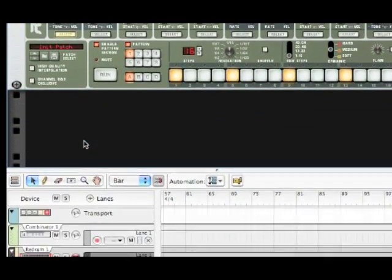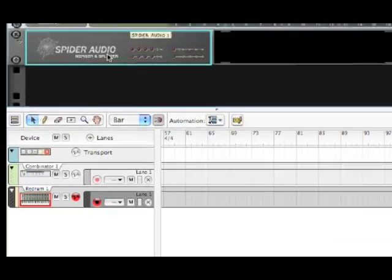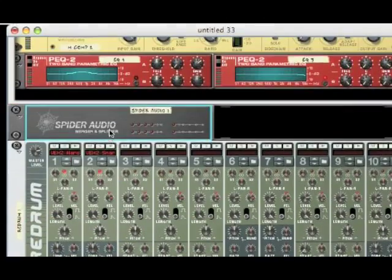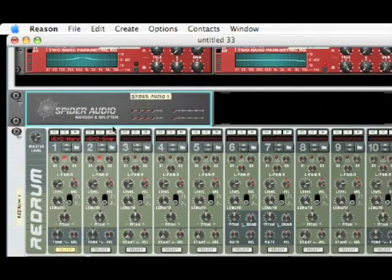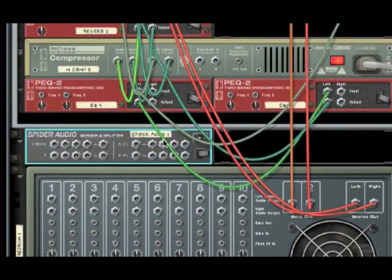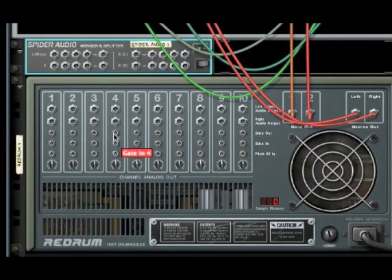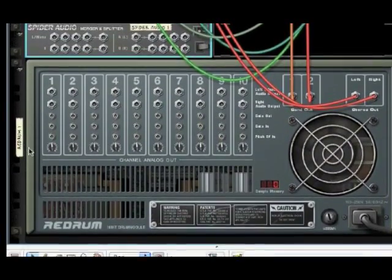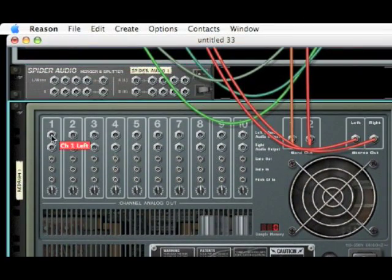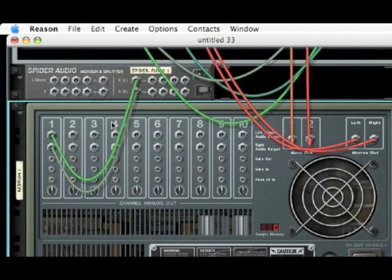Next, go below the re-drum and create yourself a spider audio merger and splitter. Take that and drag it in between your synth and your re-drum. Now, click the tab button on your computer — that's going to flip around your interface so you can see the back of your synth. Go to the re-drum on the back. On channel 1, click the first little circle and drag the wire that comes up to your spider audio where it says A-B-L-R.